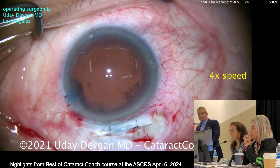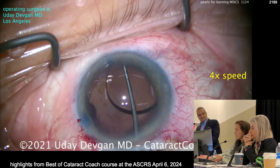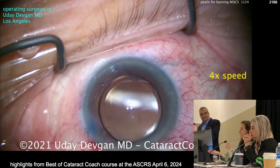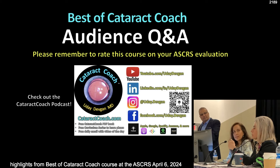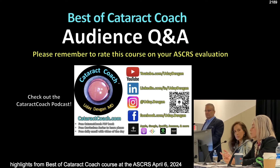I like an irrigating vectus to remove the nucleus so you don't have to push it out — you just depress the wound and it'll come out, so you never use the endothelium as a second instrument. If you don't have an irrigating vectus, you can use your dispersive viscoelastic through the other paracentesis and push it out that way. Also, if you don't want nylon, you can put vicryl sutures and they'll dissolve. And if you get a good bleb, you can go for a trabeculectomy.